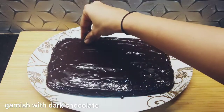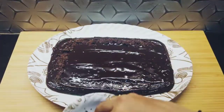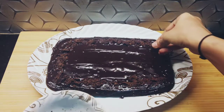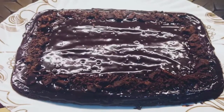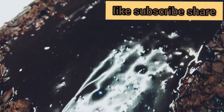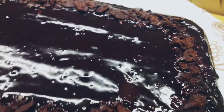I have used dark chocolate here. Now let's spread the ganache on the cake. If you have white chocolate, you can use that as well. If you like this recipe, please like it and do subscribe to my channel. Share it with me and comment to tell me how it turned out.